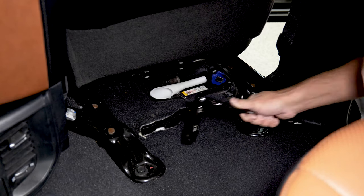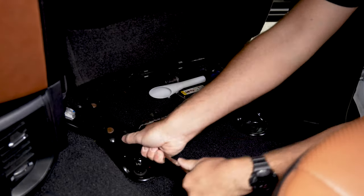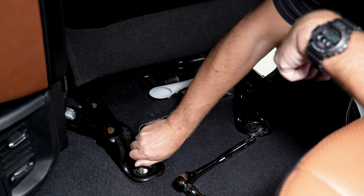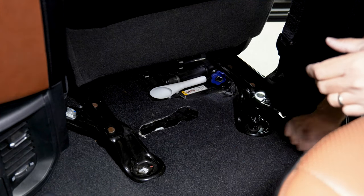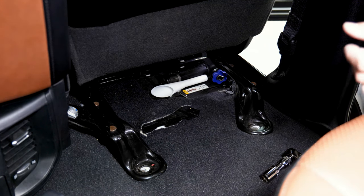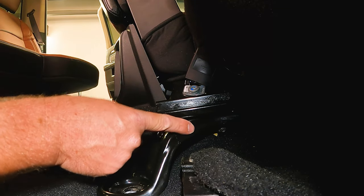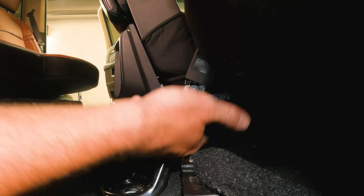On the backside we have two 18 millimeter bolts — we'll go ahead and remove those. Now we're going to remove the two nuts that hold in the center seat bracket. It actually attaches to the passenger seat, so there's two half inch nuts that we're going to take out right under here.